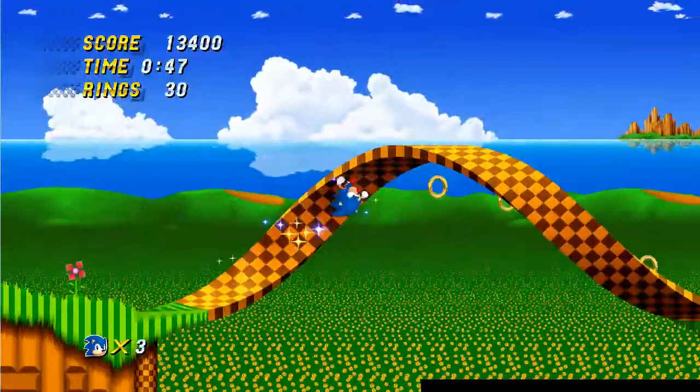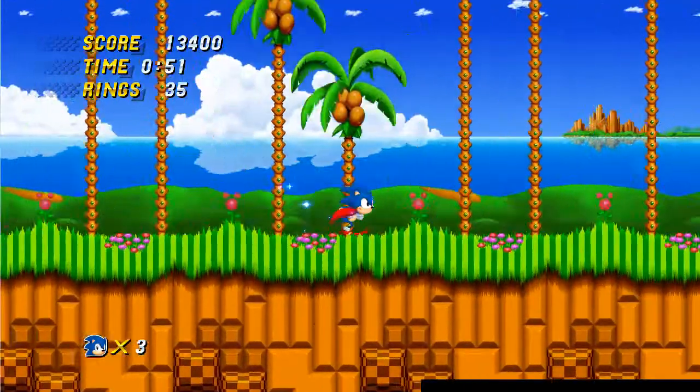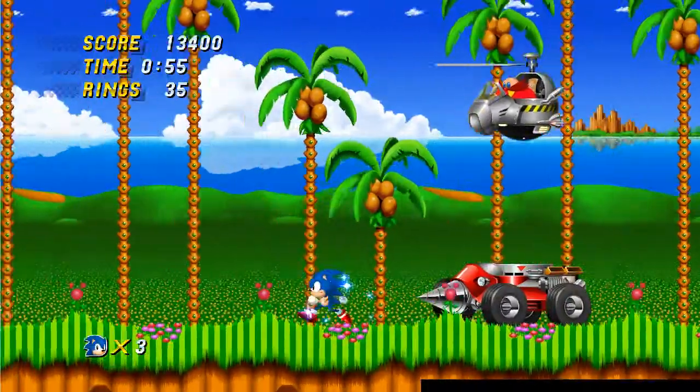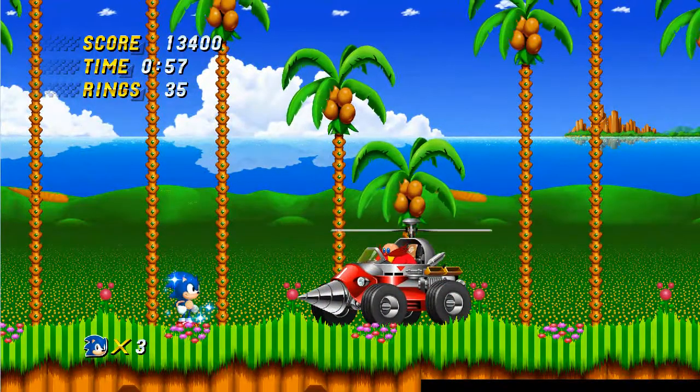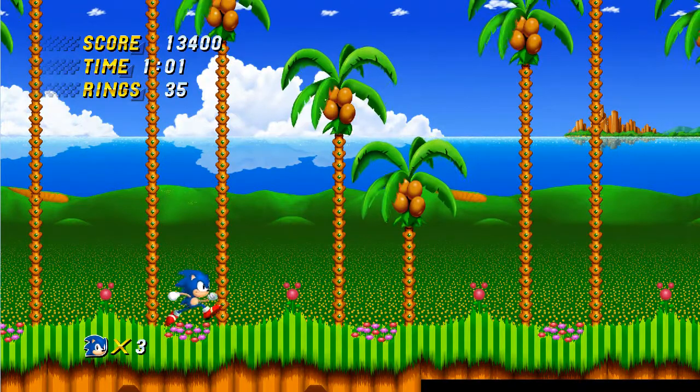It's very, very nice so far. I'm really looking forward to the full version of this. And here we've got Robotnik. I'll put links in the description to where you can download this for yourself, have a play around with it, and have some fun.